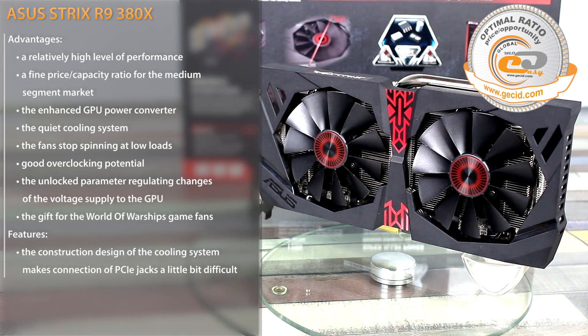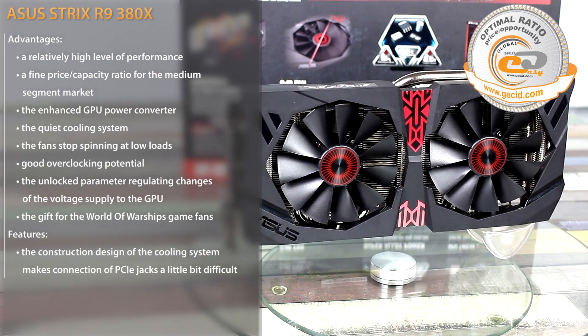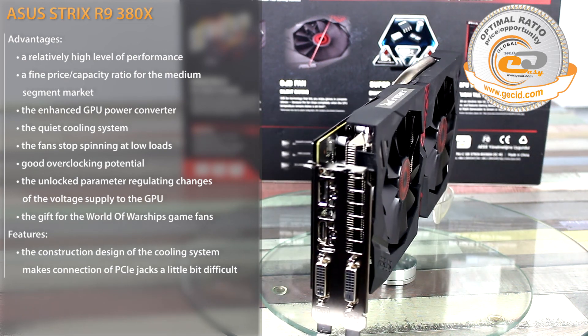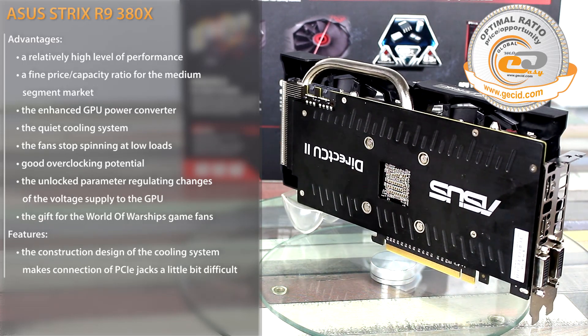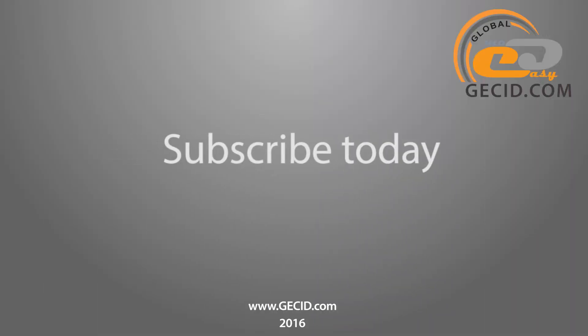As a result, this model can be recommended to all users willing to get a faster solution compared to the R9 380 and GTX 960, but not having the possibility to pay $80 to $100 more for the R9 390 or GTX 970. Best regards, and do not forget to subscribe to our channel. Bye-bye!